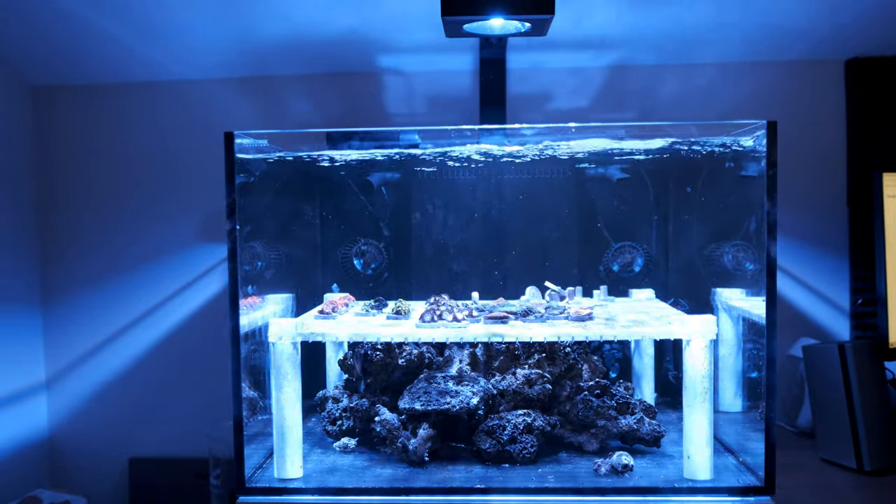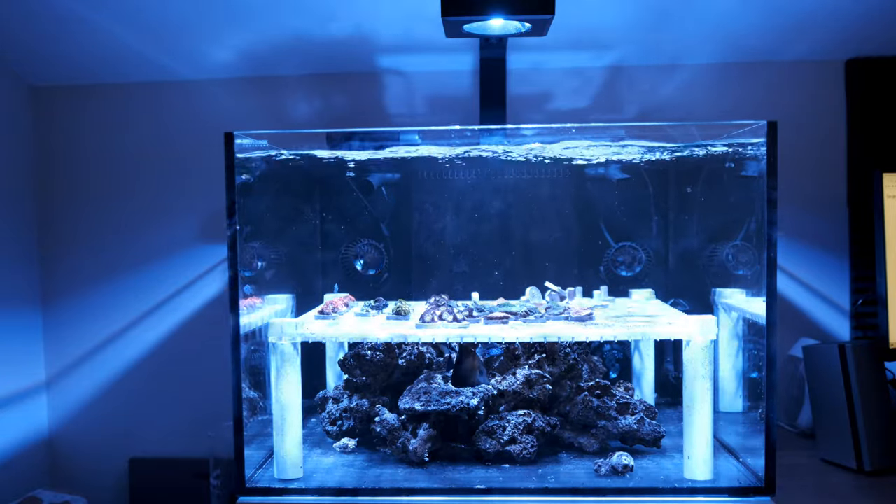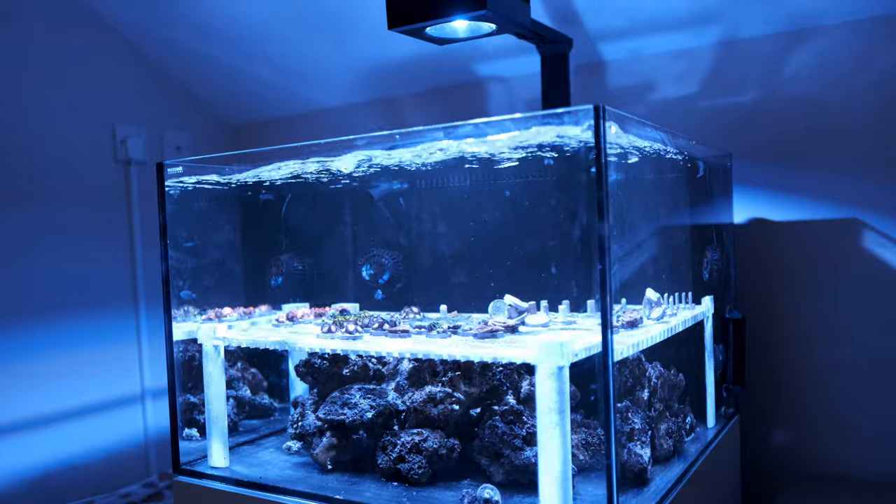I'm classing this tank as a nanotank because it holds around 150 litres, or 33 US gallons. I'd be interested to know if you think that still counts as a nanotank, so let me know in the comments.